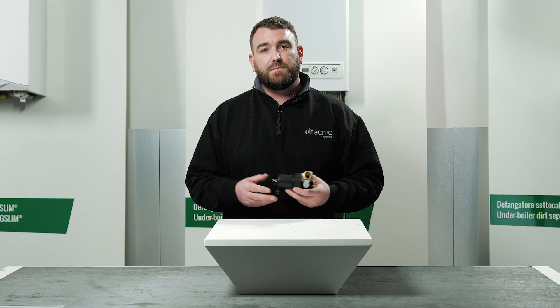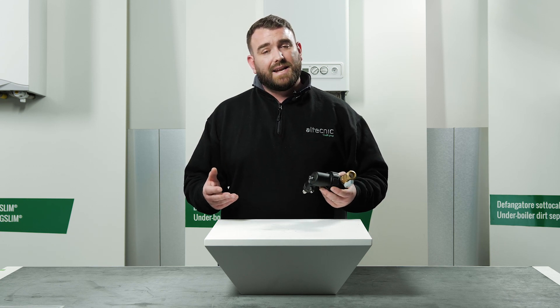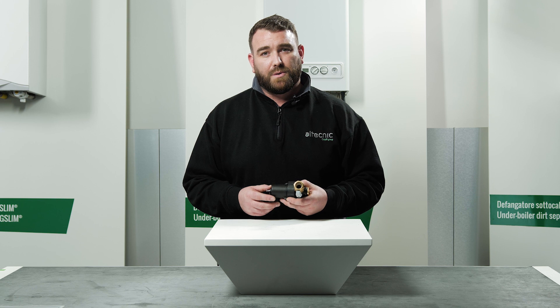Thank you for watching our video on the 545 series Dirt Mag Mini. I hope you enjoyed it. For more information, please visit our website at www.altechnic.co.uk. Thank you for watching.